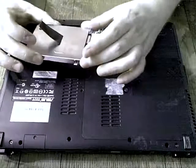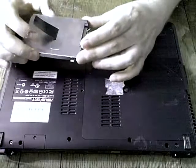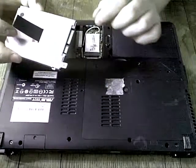So if you're replacing the hard drive, you would need to first unscrew the hard drive from the cage.